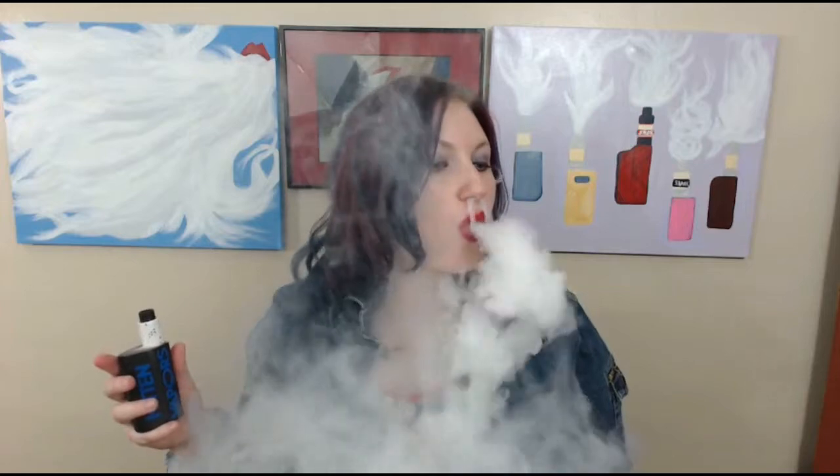Now you guys probably want to see it fired up. I'm going to put my RDA back on. I'm going to hit this at 70 watts because I like it hot. So there we have it — nice, nice device. I really like this mod.